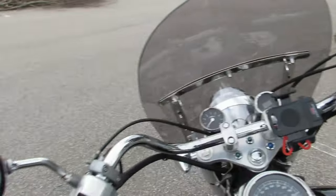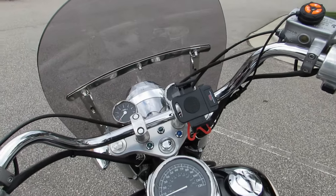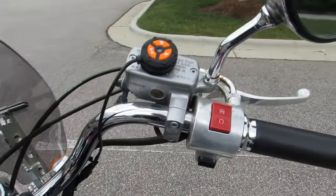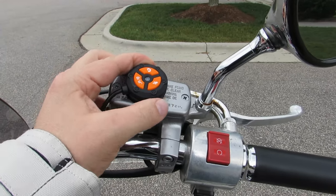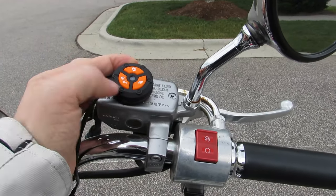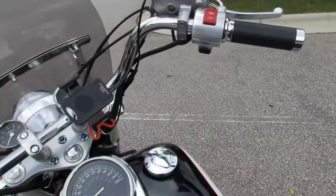The handlebars are still stock bars. I'm thinking of going with some 12-inch apes, but I've seen a lot of guys use the Z-bars on these Aeros and they look really good as well, so I'm not sure. This unit goes with the dash cam — it's just a quick little lock/unlock, snapshot, microphone on/off, et cetera.